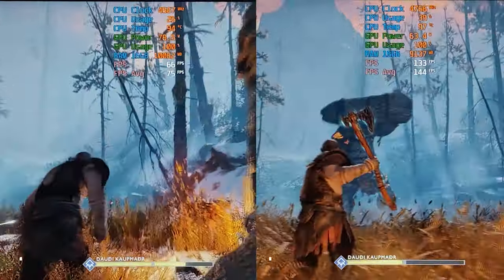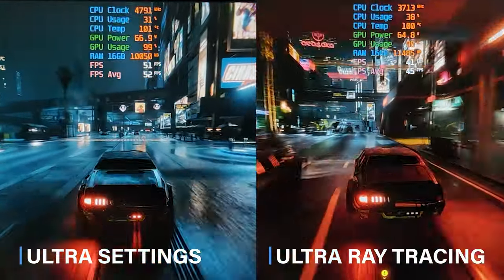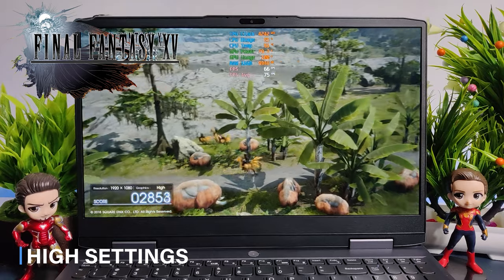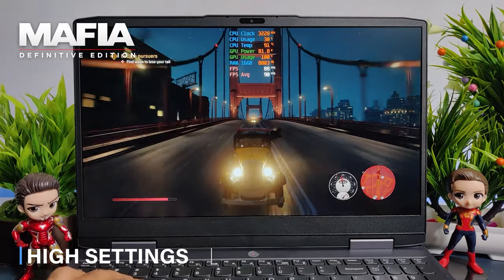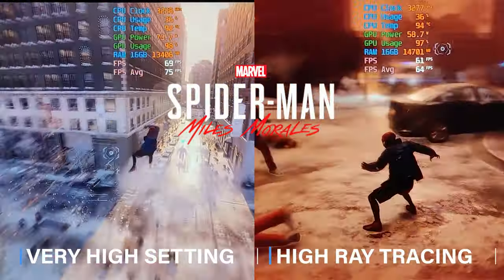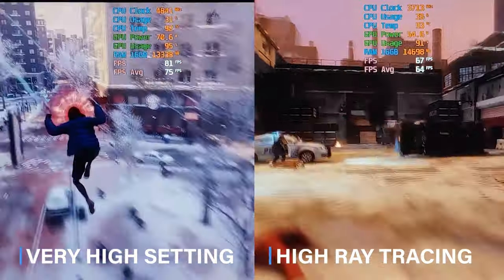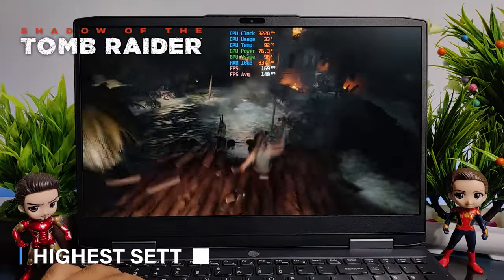Next I tested God of War at ultra settings and was getting 75 FPS, while at original settings I was getting 144 FPS. While playing Cyberpunk 2077 at ultra settings the result was around 52 FPS average; with ray tracing enabled I was getting an average of 45 FPS. While playing Final Fantasy 15 at high settings I was getting an average of 75 FPS. While playing Mafia Definitive Edition at high settings I was getting an average of 90 FPS, and the game runs very smoothly; with ray tracing enabled you can enjoy the game at an average of 65 FPS.